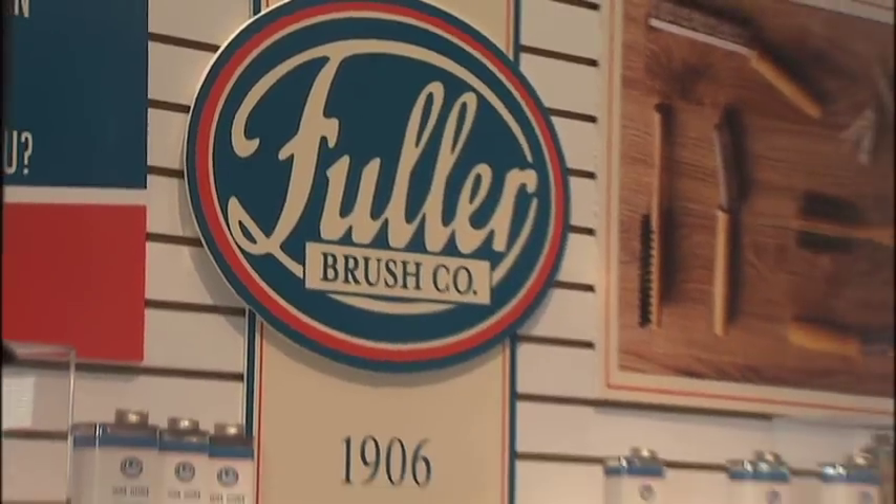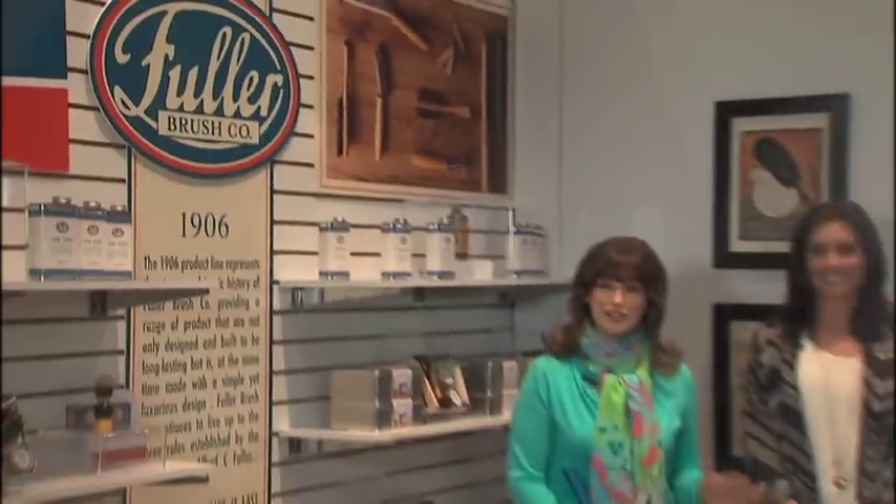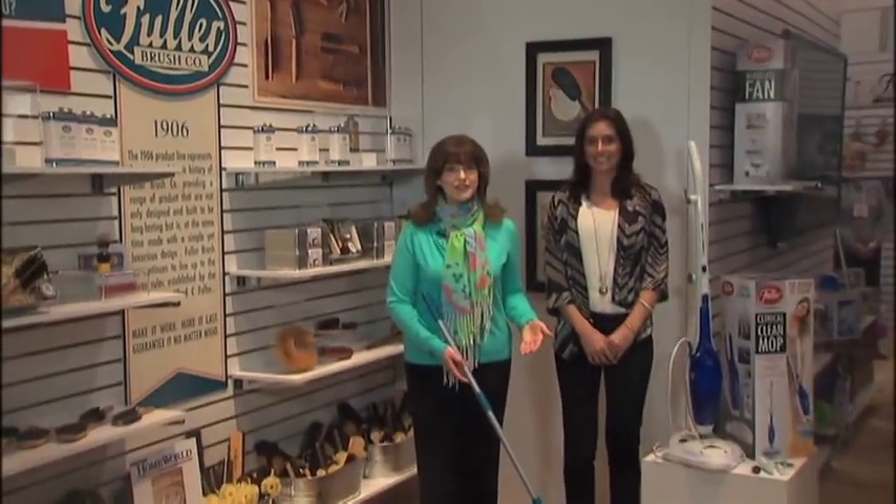If you would like to introduce the modernized Fuller Brush products into your home, be sure to check out QVC, where they are sold exclusively. The Spin Mop is $39.99, and the 7-in-1 Clinical Clean Mop is $179.99. The Spin Mop is available now, and the Clinical Clean Mop will be available in September 2013.